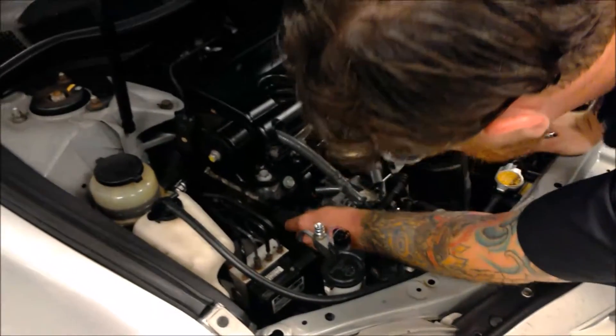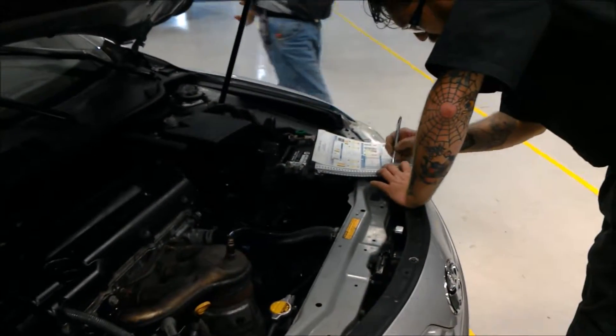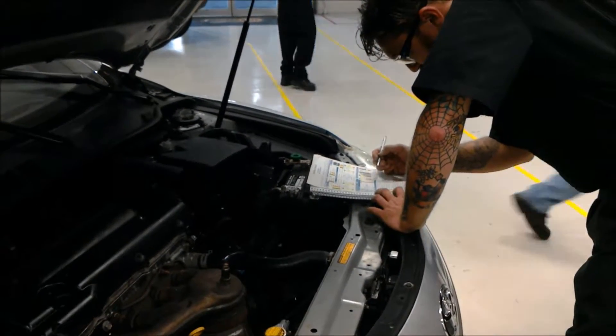Here I'm checking the belt for cracks to make sure that it is in good working order and isn't going to break on the customer. It keeps them on the road and controls all the accessories.